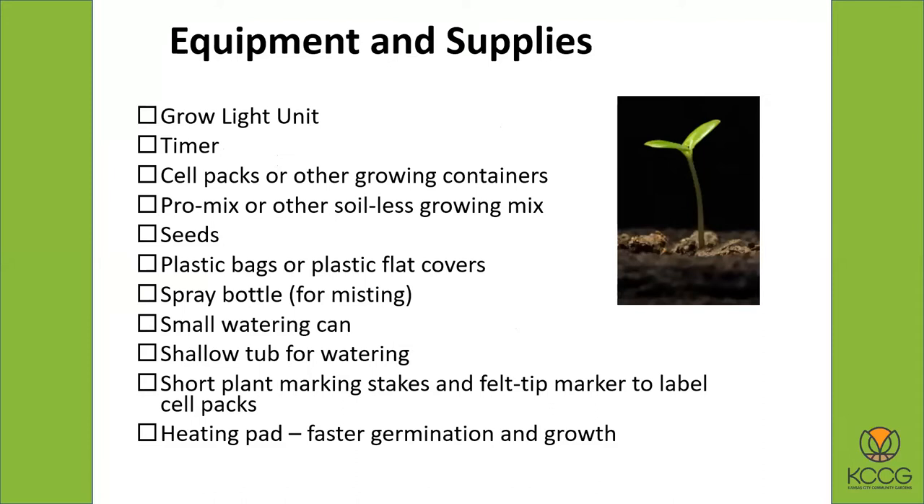Let's talk about equipment and supplies. Obviously you're going to need some kind of a grow light unit. I do recommend having a timer that you can plug into it so you can have it turn off and on at the same time every day. You're going to need some kind of growing containers — something like a cell pack, a plug flat, jiffy pellets, or something — and then some kind of potting mix.